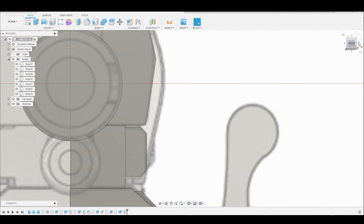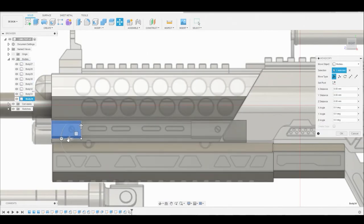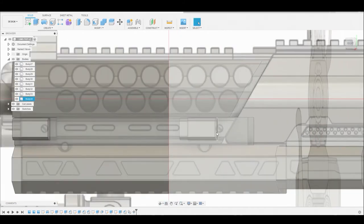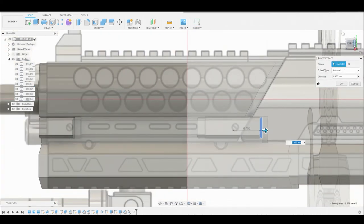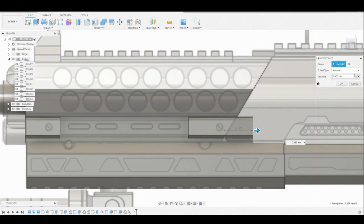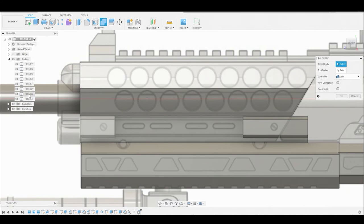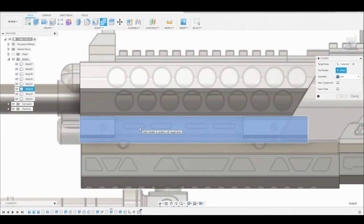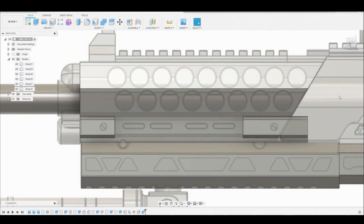Now let's return to the right view and in the bodies layer I want to select the last body, then Ctrl+C, Ctrl+V to duplicate it, and slide the duplicate over to match the reference. I'm going to rotate a bit to select the side face and press pull it to match the body behind it. Now I want to combine all three of these shapes together, so I'll go to the combine icon, select the big body at the bottom, then select these two rectangular shapes. Ensure the operation is set to join and hit okay - now they're all just one body.